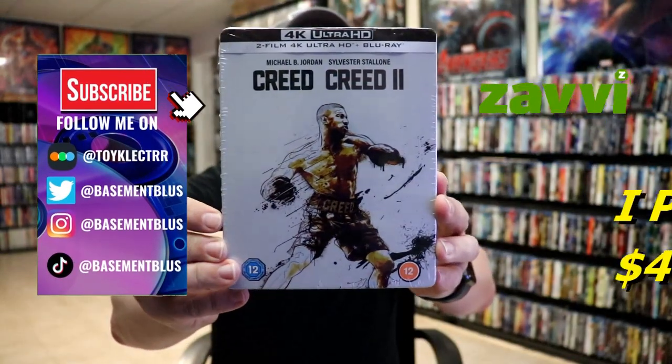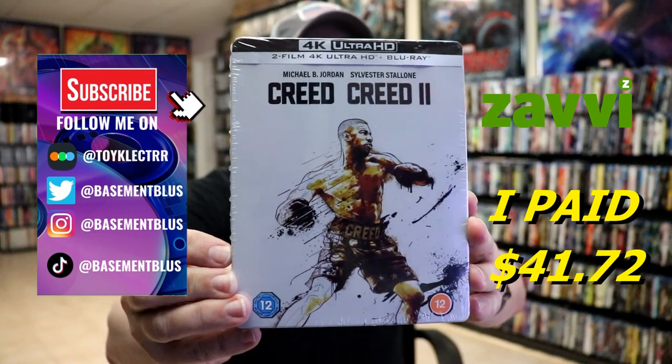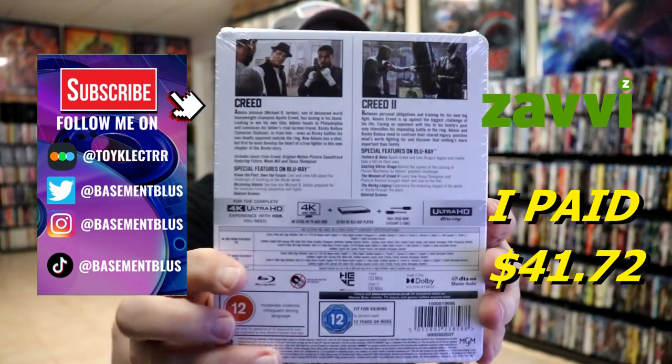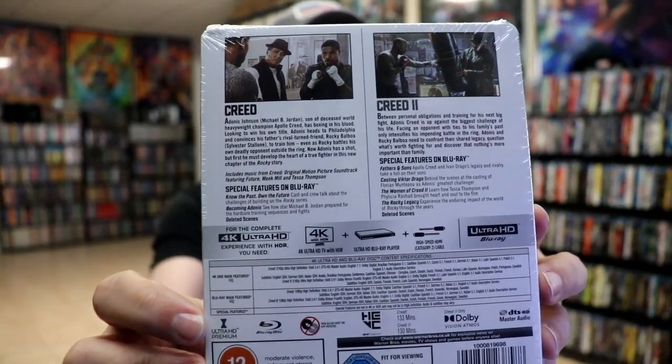So I received my order for Creed and Creed 2, the 4K Steelbook for the two-film collection. Here's the front, and here's the back. If you'd like to read up on it and check out the special features, you can go ahead and pause and do so.